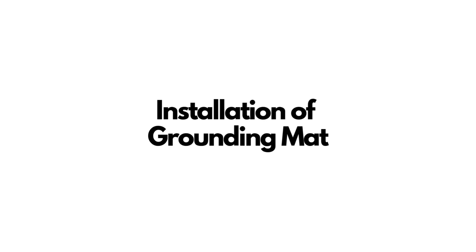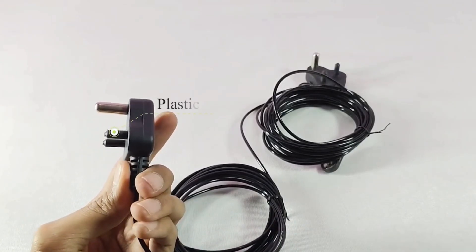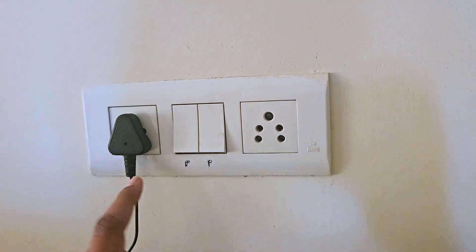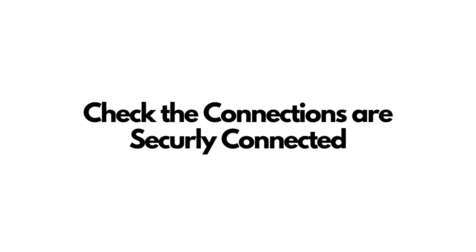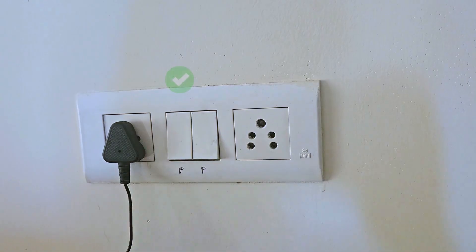Now let's install your grounding mat. Step 1: Position the grounding mat. Place it on your bed, sofa, or any area where you plan to use it. Step 2: Connect the grounding cord. Take the safety grounding cord and plug it into the properly earthed outlet. Attach the snap button on the other end of the cord to the grounding mat. Step 3: Check the connection. Ensure that the cord is securely connected to both the outlet and the mat.